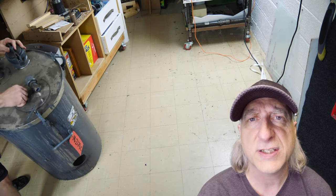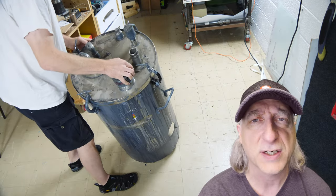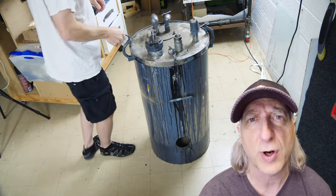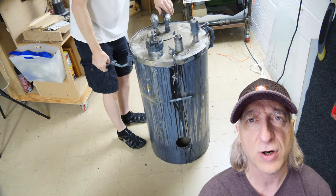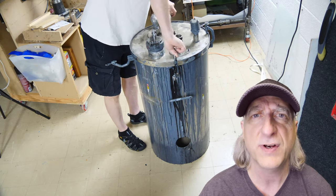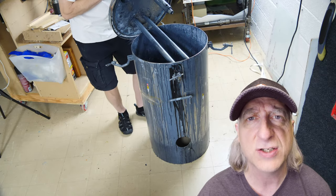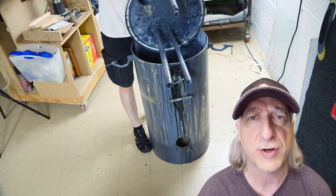This is a 20-gallon stainless steel paint pot. I bought it on eBay for $400. I have an upcoming project where I need to pressure cast some large urethane parts. So this video is going to be all about how to convert this paint tank into a large pressure casting vessel.